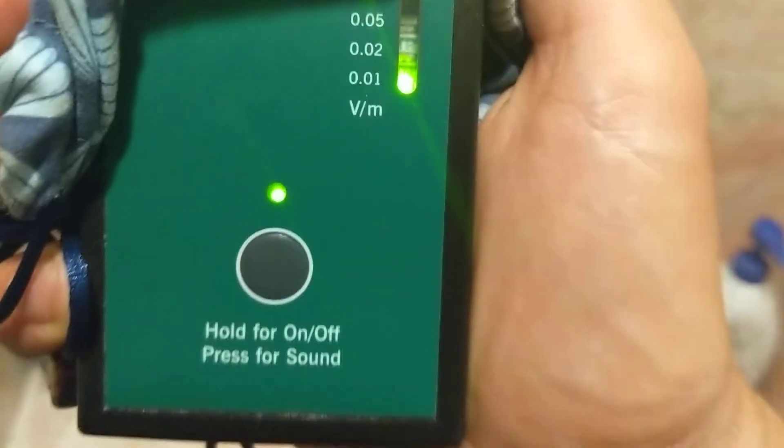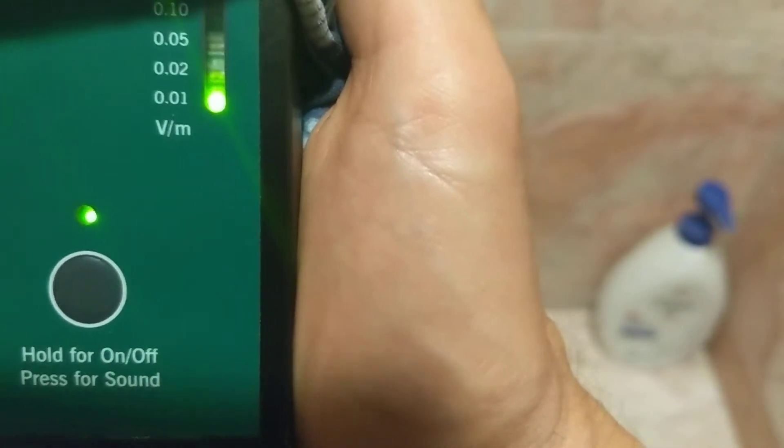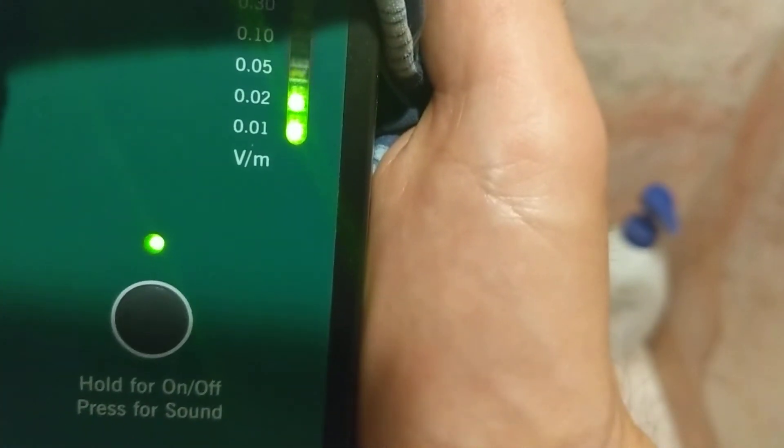I had to put a Faraday bag and get into the shower in order to get the microwave meter to go to green. Here's the thing — I'm going to show you what it's like to game in front of a Wi-Fi router, or to work with it under your chair, or sleep with it — worse yet, sleep with it under your bed.